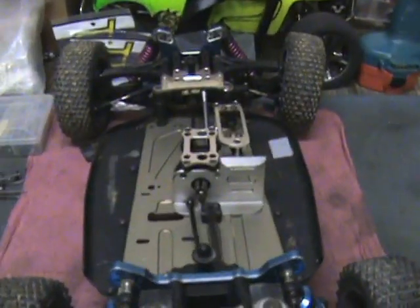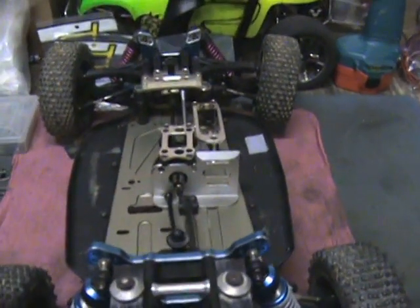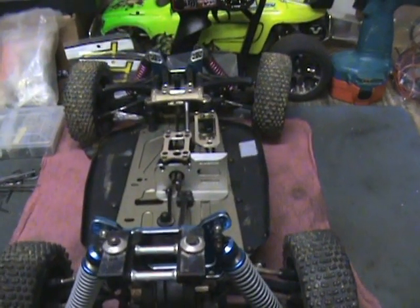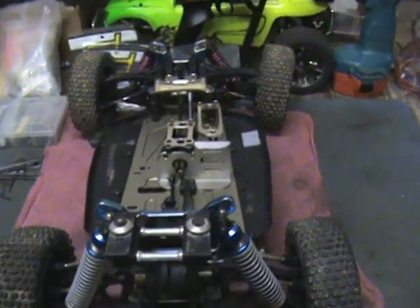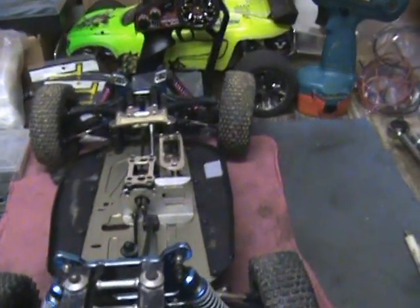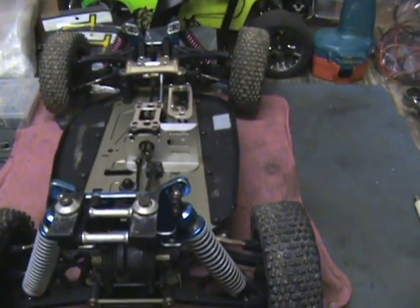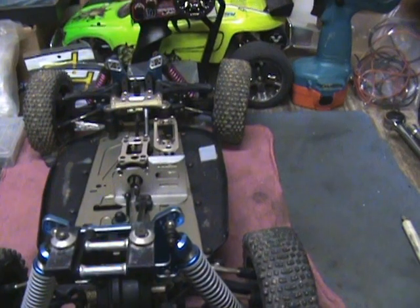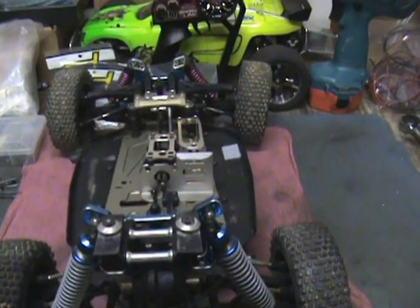This buggy has a lot of room for a battery tray. I'm waiting for the body — I need to see how thick of a battery I can run and how I need to set up my battery tray. I'm hoping a 4S will clear underneath the buggy body on the side. All I gotta do is mount up a servo, a chunk of linkage, put my receiver in it, and once I get my motor and speed control mounted, this one's pretty much ready to go.